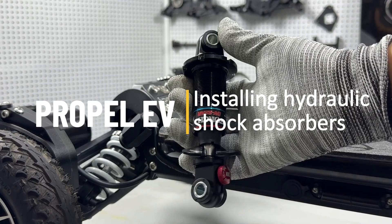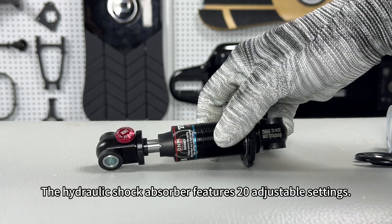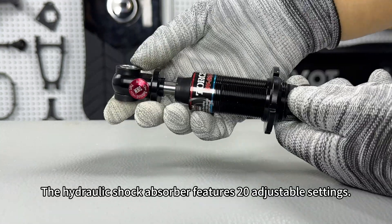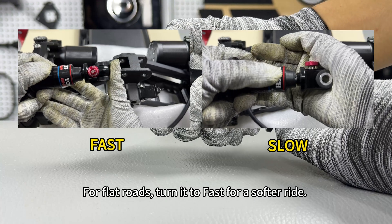Welcome to this Hydraulic Shock Absorber installation tutorial. The Hydraulic Shock Absorber features 20 adjustable settings. For flat roads, turn it to fast for a softer ride.